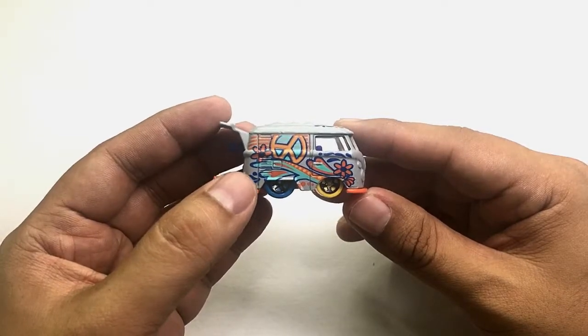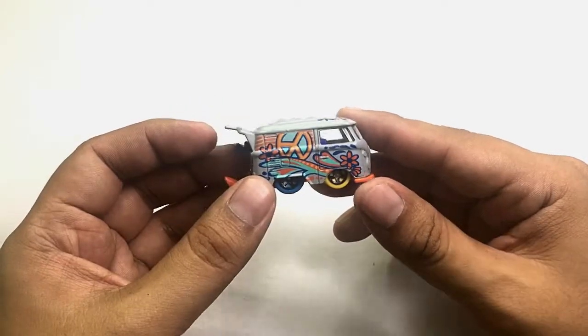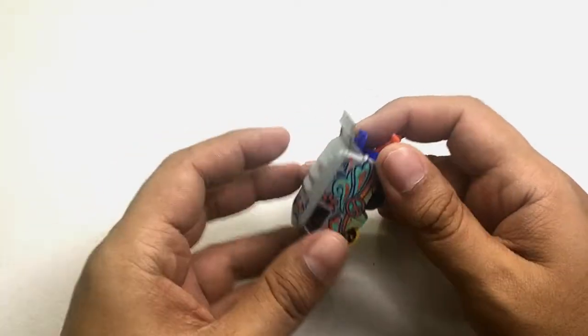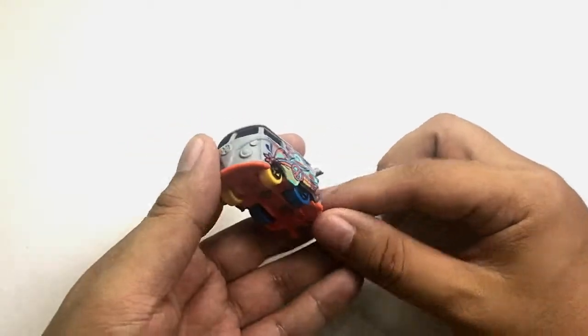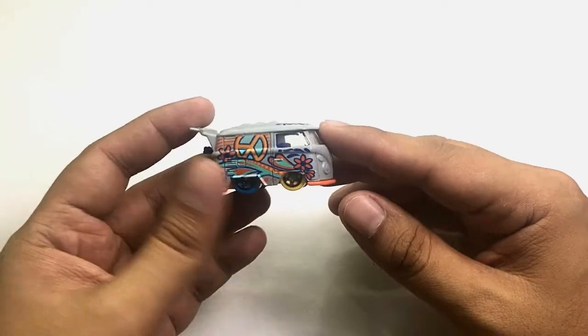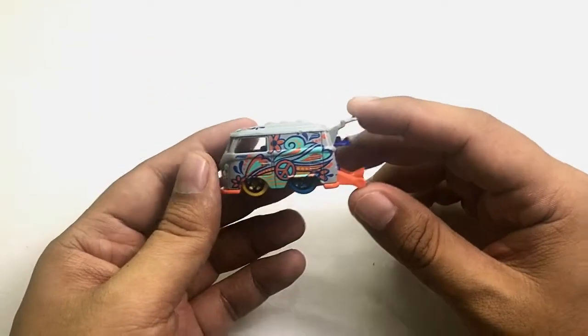I think the tampos on the sides are the same, but I'm really not sure — you can correct me on that by commenting down below. Now let's talk about the top and back of this car.